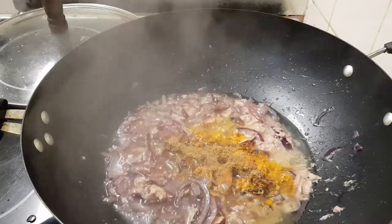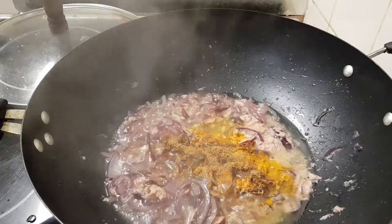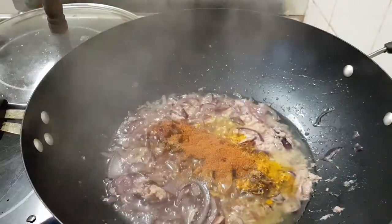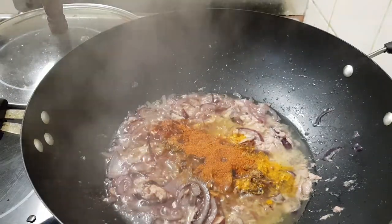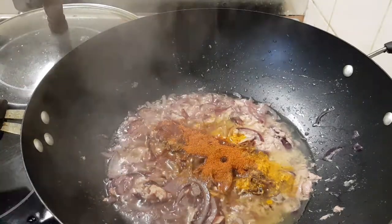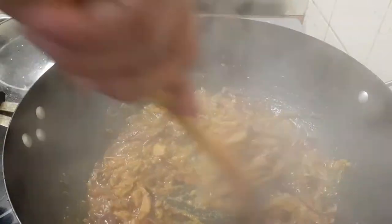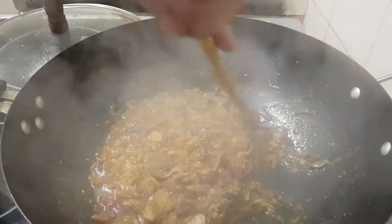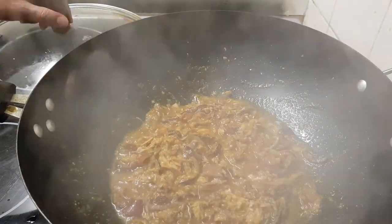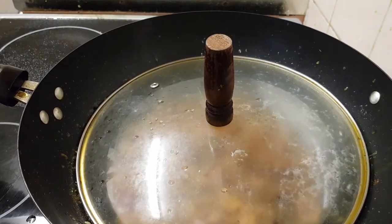Now chili powder, because I have no green chili today. If you use green chili it's better — the vegetable color can be more nice with green chili. So I'm using chili powder to add color. Nice flavor coming. Leave it like this two more minutes.